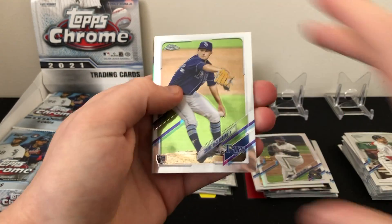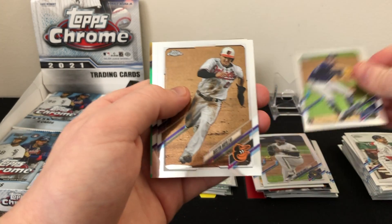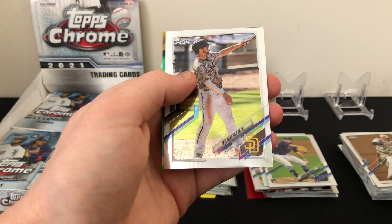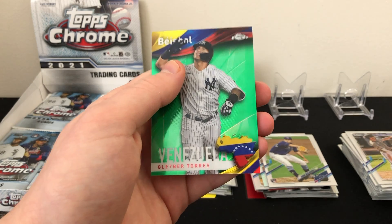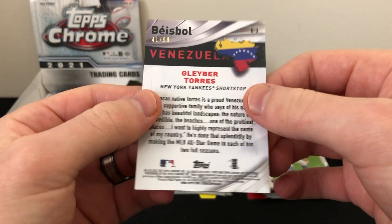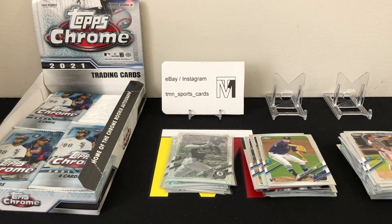Looks like we might have a thicker card here. Shane McClanahan rookie, Austin Hayes, Will Myers, and it's going to be a baseball insert of Gleyber Torres — that's the green refractor, should be numbered out of 99. It's 41 out of 99. Unfortunately it is an insert and not a great player, but we'll take it. That's our best card of the break so far.